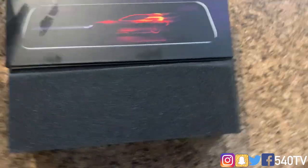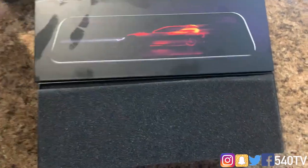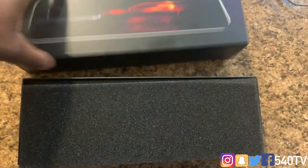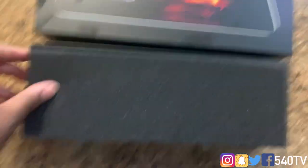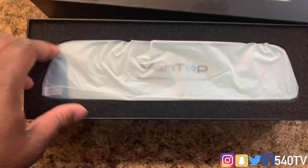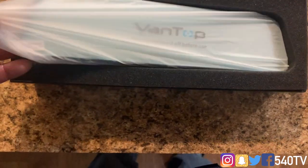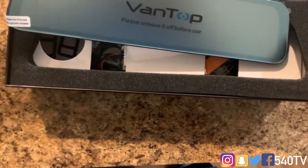Before the install, let's do the unboxing to see what contents come in it. The box is good quality — it doesn't bend easily to damage the product. Inside we find our camera, which is 12 inches long, so it's a nice size and will definitely be longer than your regular mirror.